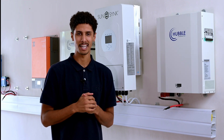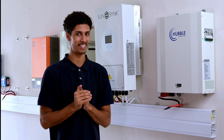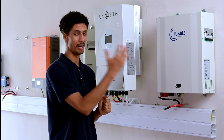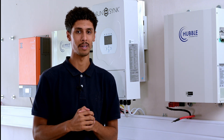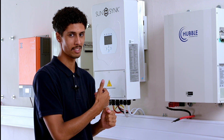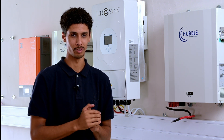Hi guys, my name is Imran and I do technical support here at Hubble Lithium. Today I will be showing you guys how to connect a SunSync inverter with a Hubble M2 battery. I will also be showing you guys an installation where I'll be pairing an expert type inverter and a Hubble M2 battery. If you want to see that, you can fast forward down below.